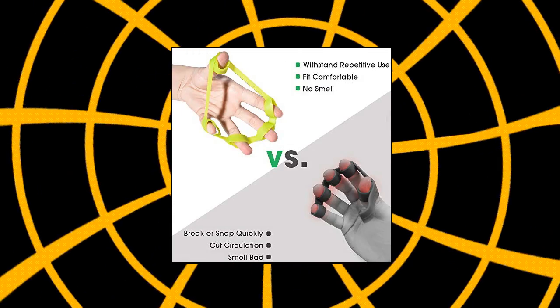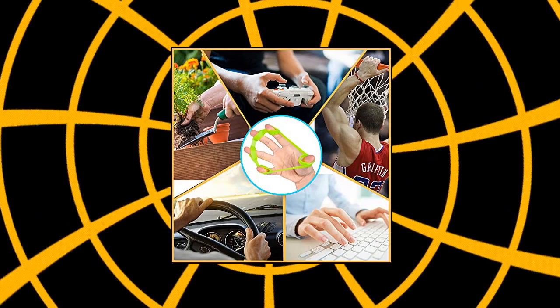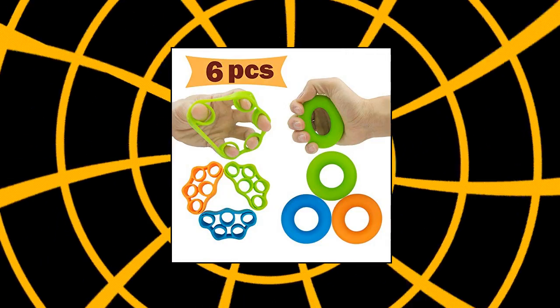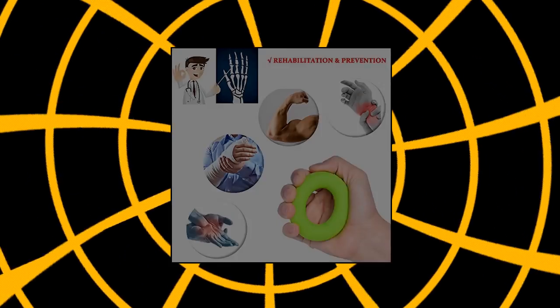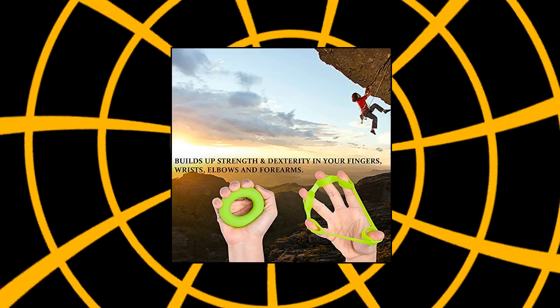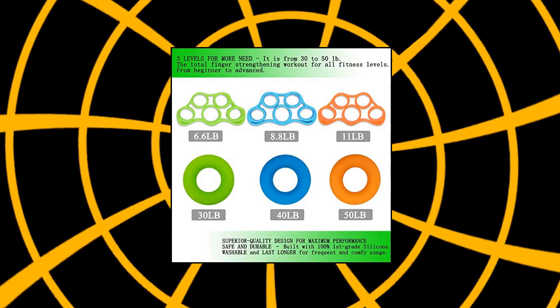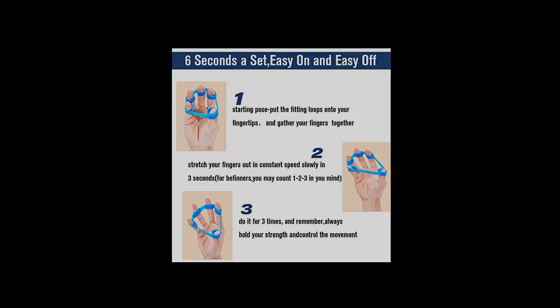Nurskter hand grip strengthener — superior quality design for maximum performance. Safe and durable, made of top quality silicone, not easy to tear. It is washable and can be used frequently and comfortably. Fitness and sport enthusiasts can strengthen their wrists, improve the dexterity of fingers, and increase hand strength while reducing fatigue. Its rally value is from 30 to 50 pounds.